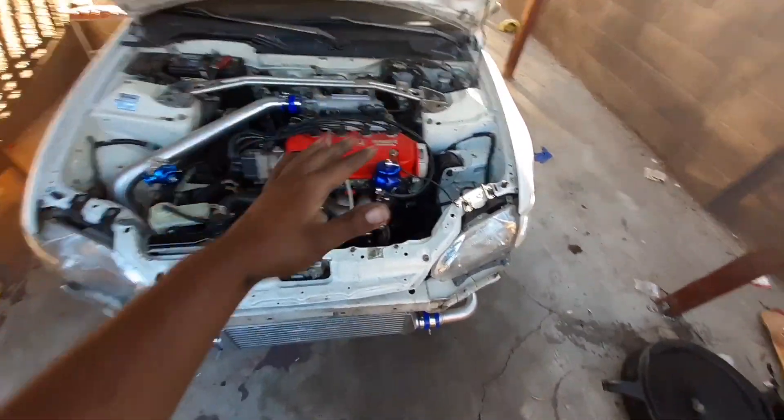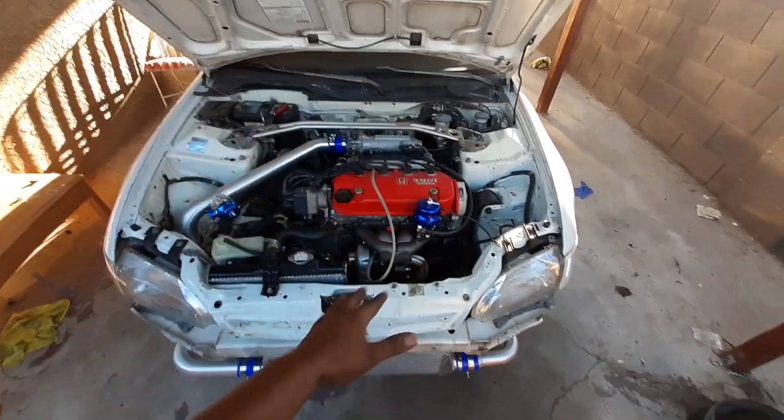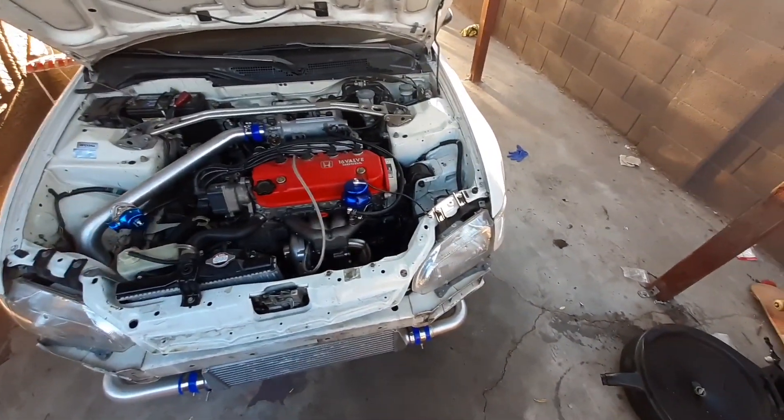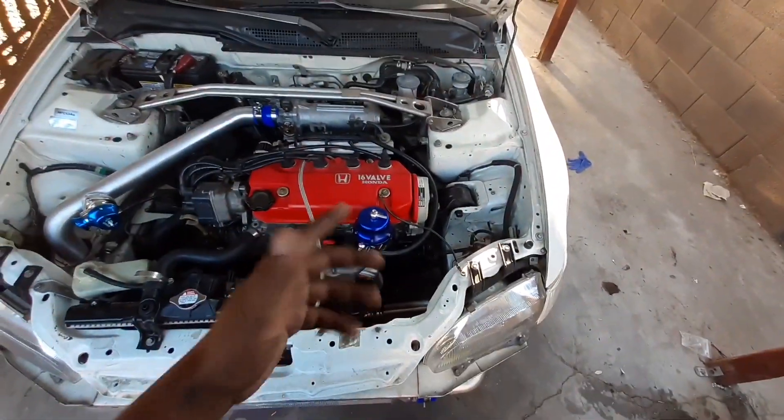So if I didn't have the issue I have now, I would have taken it to the tuner right away on Monday and we would have had it tuned by Saturday. But as the title says, I do have a crack on the block.